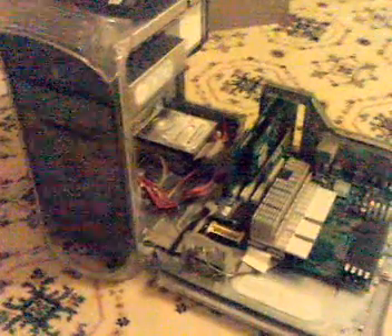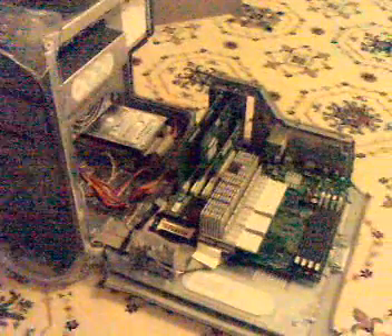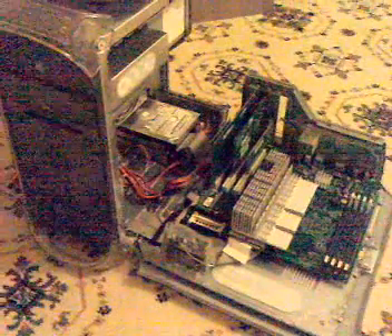Here I have a Power Mac G4 AGP graphics. Sorry about the video quality — it's my first video and I'm using my mobile phone to film it. What I'm going to be showing on this Mac is how to install a memory upgrade.